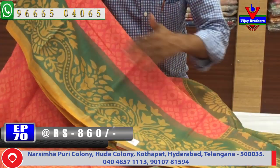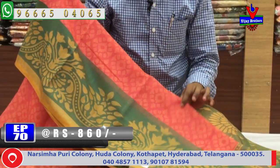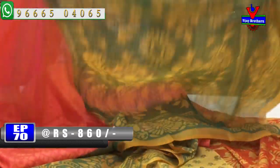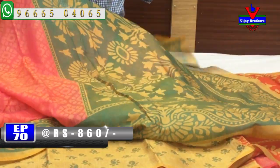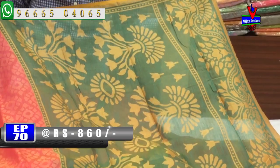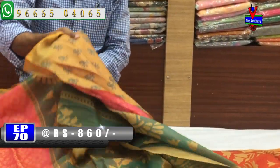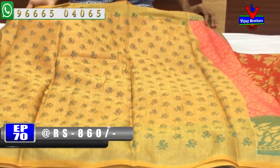This is a red color combination with a small green color combination. We have a small border, a small blouse, and a Brasso blouse design. The cost is very reasonable — we have a silk saree for 860 rupees.